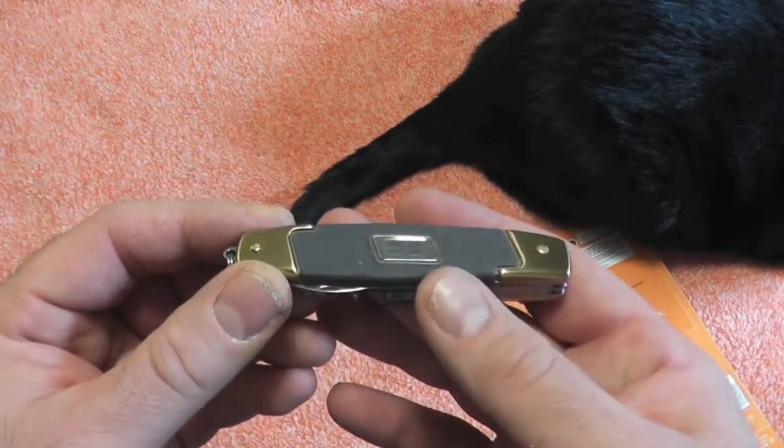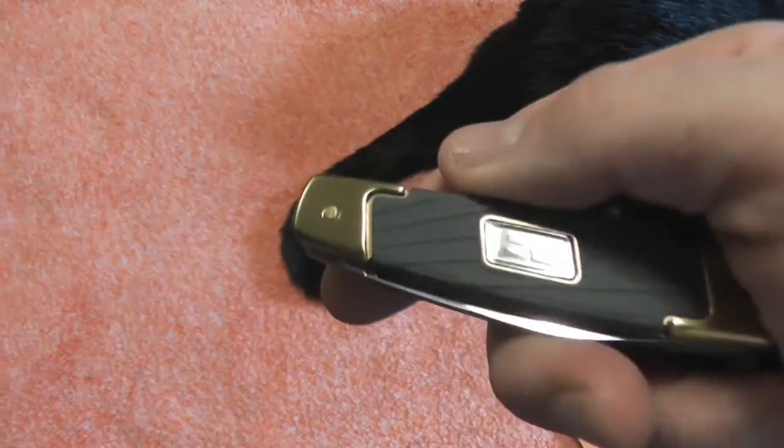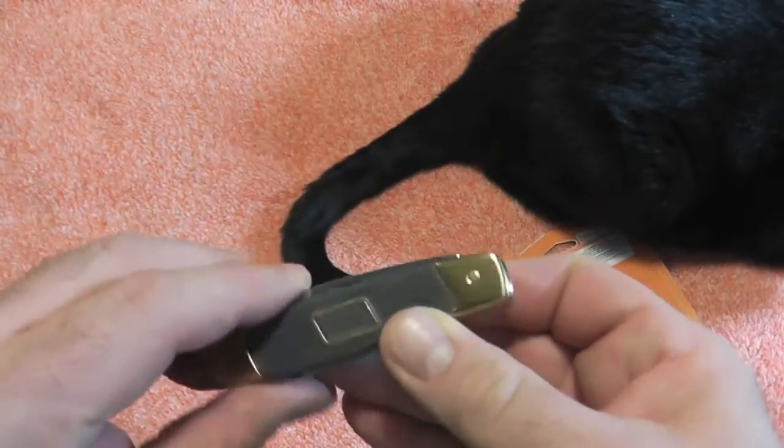There it is. I like it. It's nice and compact, lightweight. Good to throw in the pocket. BG version of a Swiss Army knife. Yeah, that's a cool find, gang.